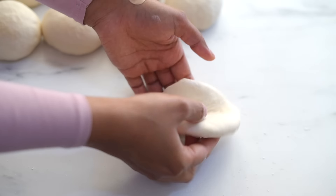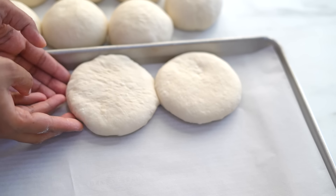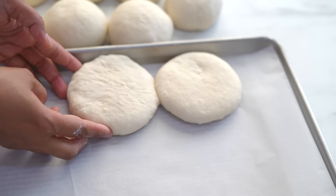Even though my pan is big, I'm arranging them closer together to get that signature pull-apart look and feel of Scottish morning rolls.